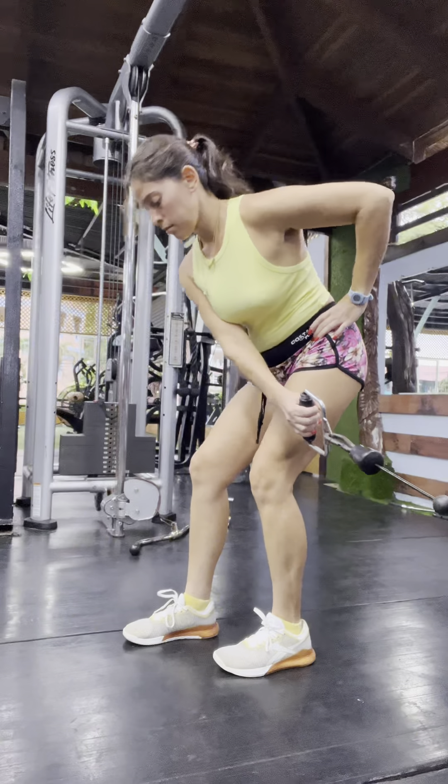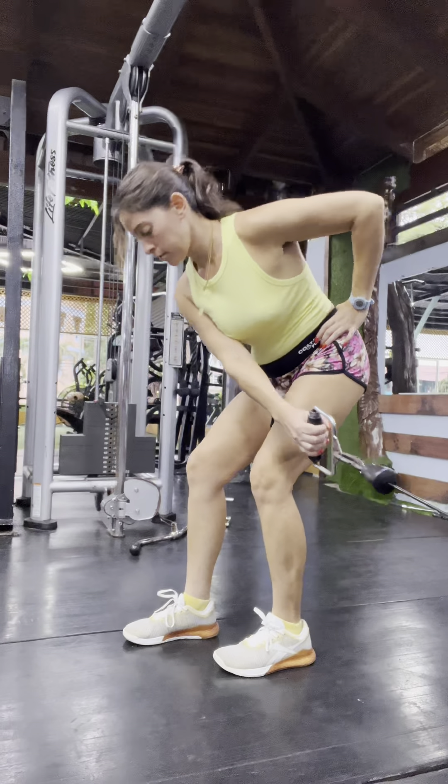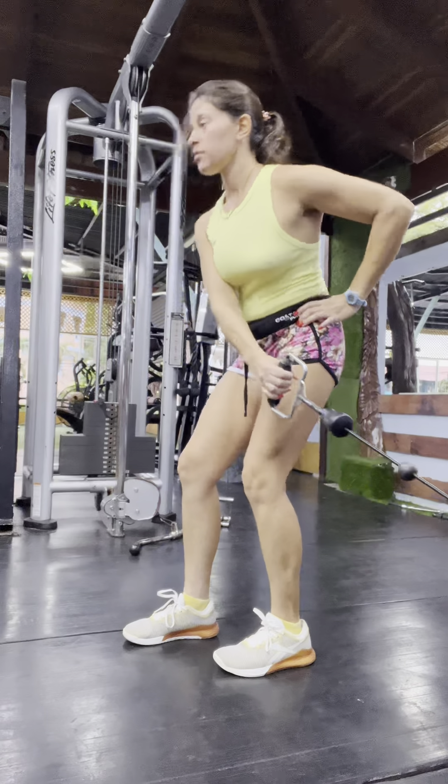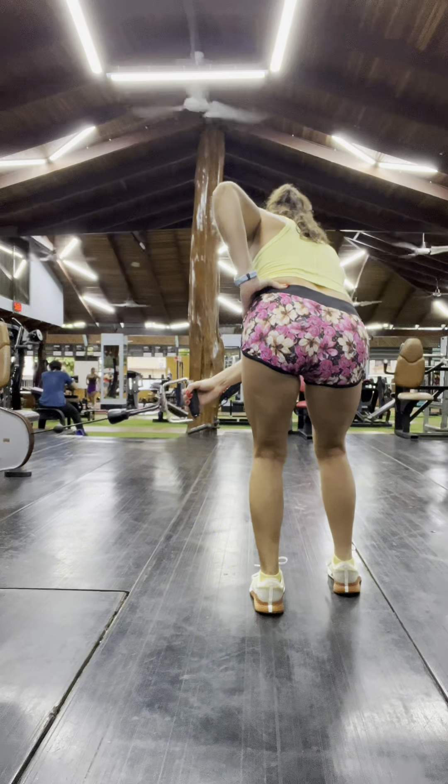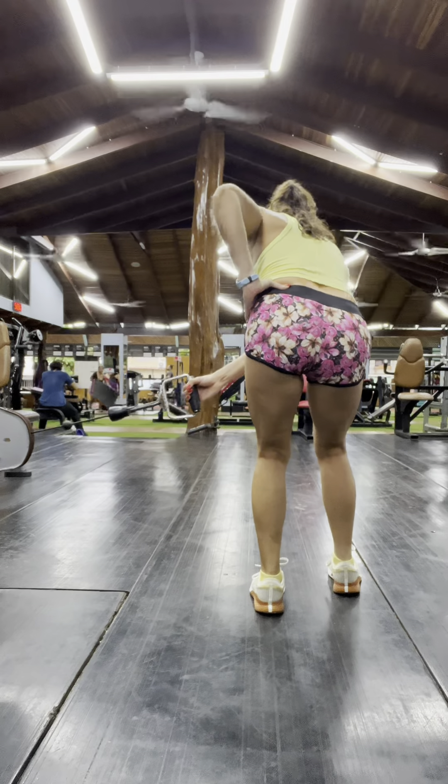Keeping your free hand on the working hip, feel it flex as you hinge into your available range maintaining the foot pressure. Because the cable is coming from across your body, it will help your zipper turn toward the inside leg as you hinge to fully lengthen the backside and outer glute fibers.